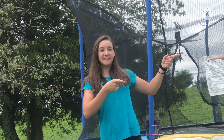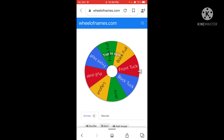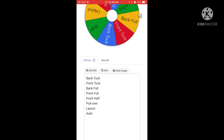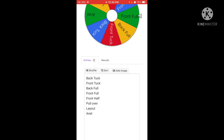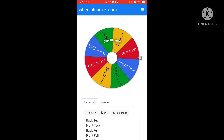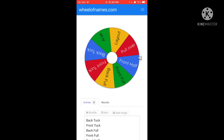I already have the wheel of flip ready. The options are back tuck, front tuck, back full, front full, front half, pullover, layout, and aerial. Let's see what the first one is — we're gonna have to connect these.